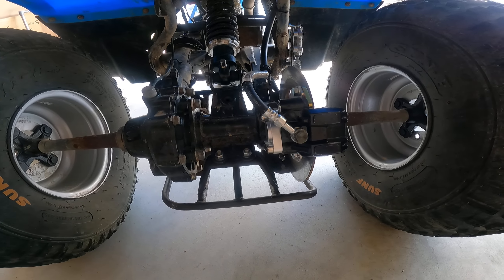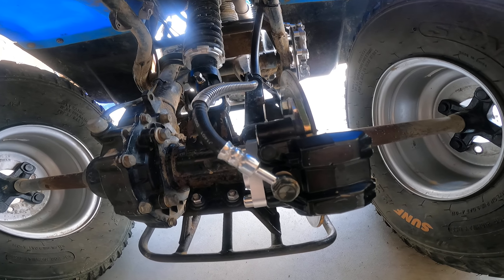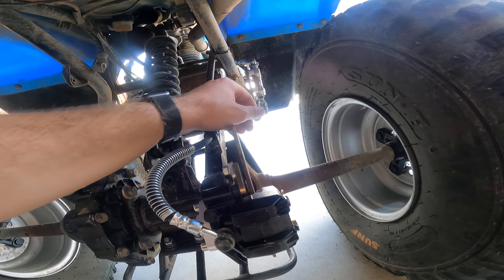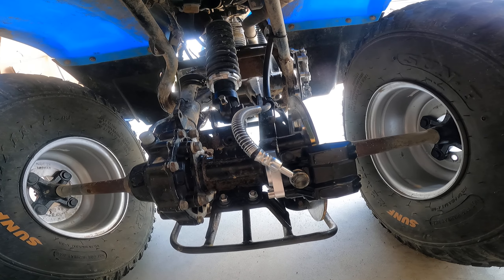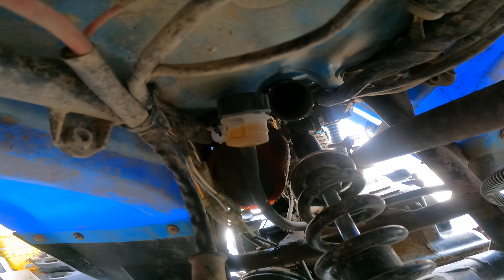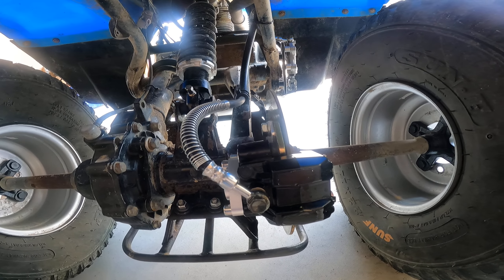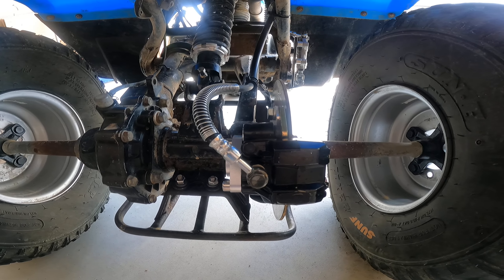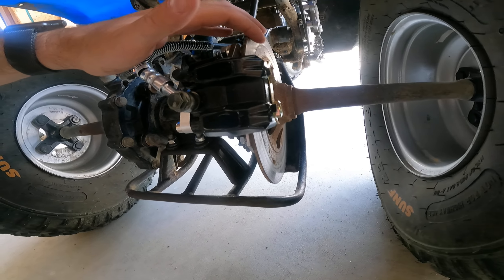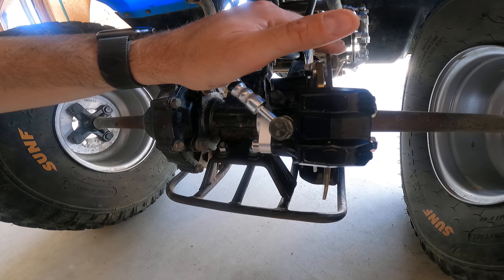I have also modified and swapped out the mechanical rear brake assembly for a hydraulic rear brake. I used the caliper and master cylinder from a Yamaha Blaster, and the reservoir from a Yamaha Blaster — there's a reservoir right there. It's fantastic, it works great, I haven't had any issues with it. I was just out at Trike Fest last weekend, and it's like night and day. Even though this already had a disc brake on the back, going to a hydraulic brake really does make a difference.